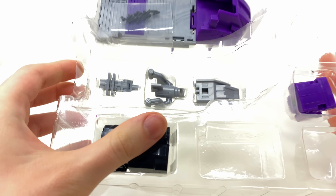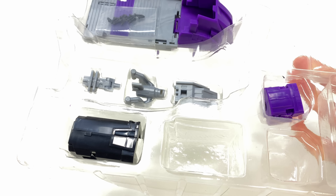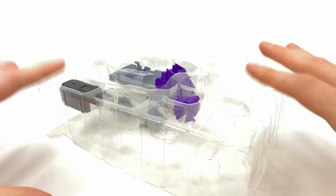To start things off, I believe this is a pre-order bonus - it's basically a massive sword with a really sick translucent pink tip, which I actually really like the way this looks. In addition to this, we also get a nicely painted metallic silver version. I can already tell this is a massive upgrade in comparison to the sword that came with Motormaster, as this thing is huge - definitely can slice that version right out of the collection.